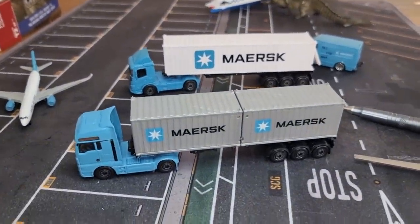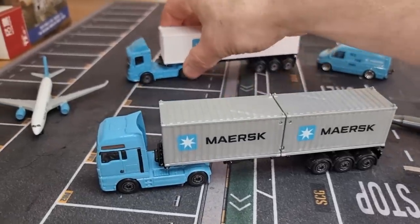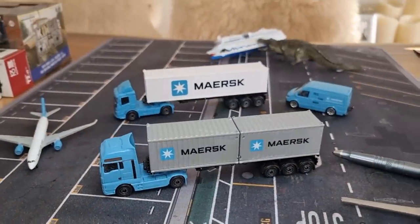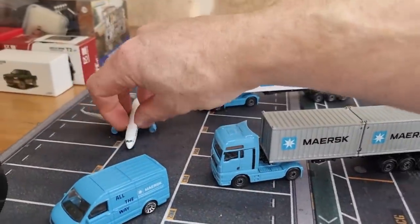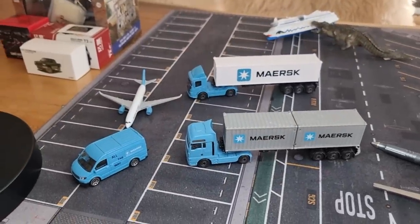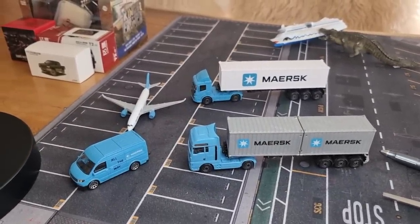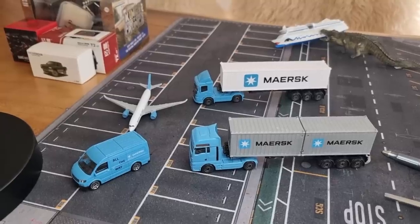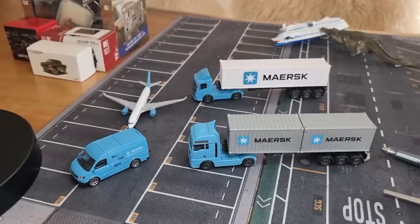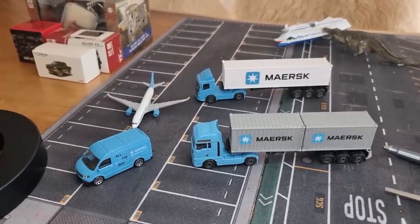I'm really happy with this Maersk set. I believe there is also a boat from Maersk — a container ship. So if you're into Maersk and you like Majorette, this is definitely a must-have. Let me know what you think. Thanks for watching, don't forget to like, subscribe, and please thumbs up — you really help me with that. Have a nice day and I'll see you soon in the next diecast video. Bye!